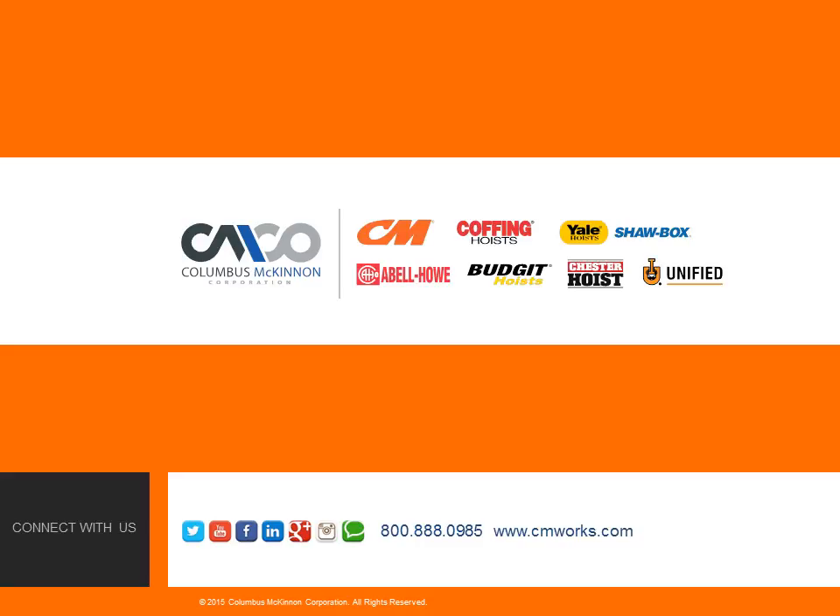For more information on the two-ton single-reeved CM Lodestar, contact your Columbus McKinnon representative at 800-888-0985 or visit www.cmworks.com.